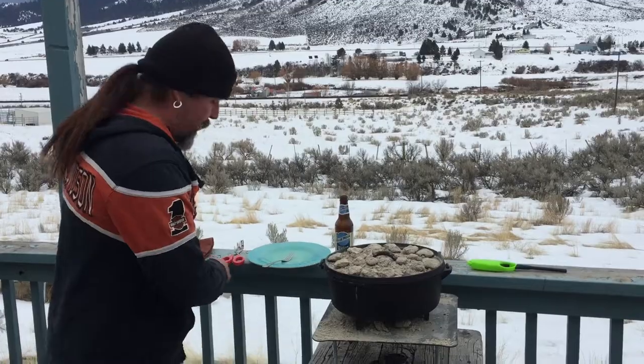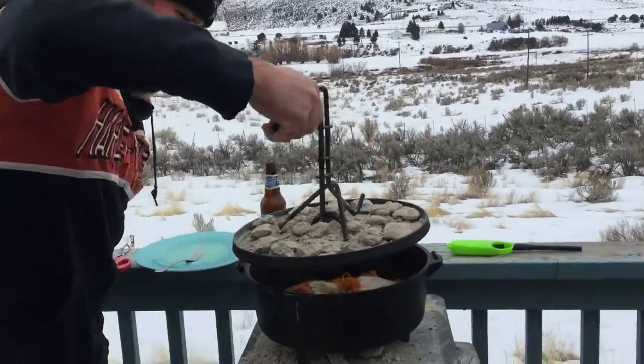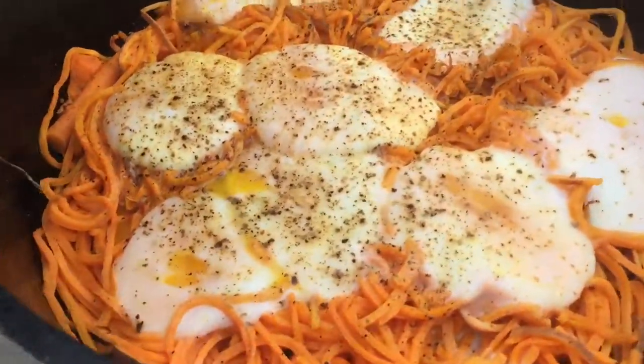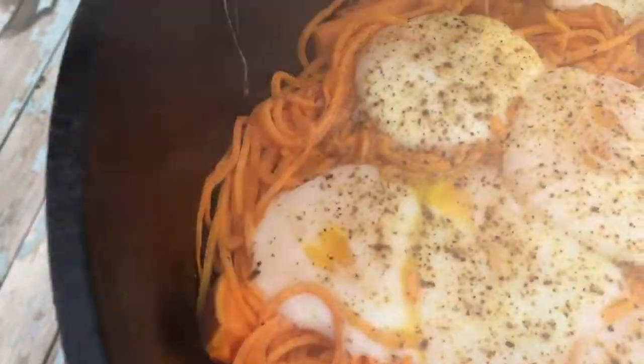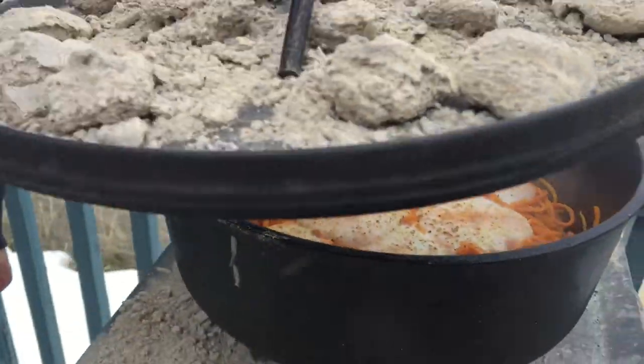It's been ten minutes, let's check this out. Looking for my lid lifter — it's on the ground. We still need more time. Look at them, they're cooking up — close though. Let's keep it about five more minutes. That looks pretty cool, yummy.